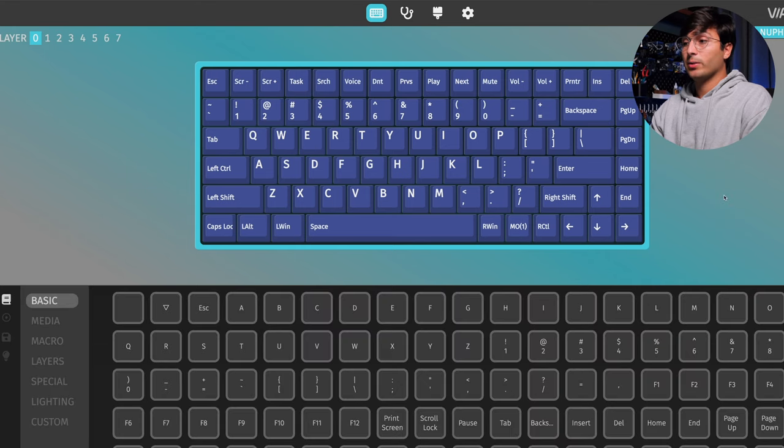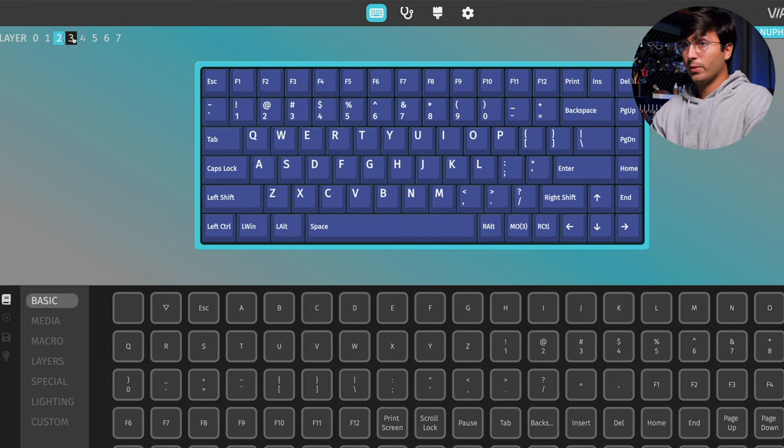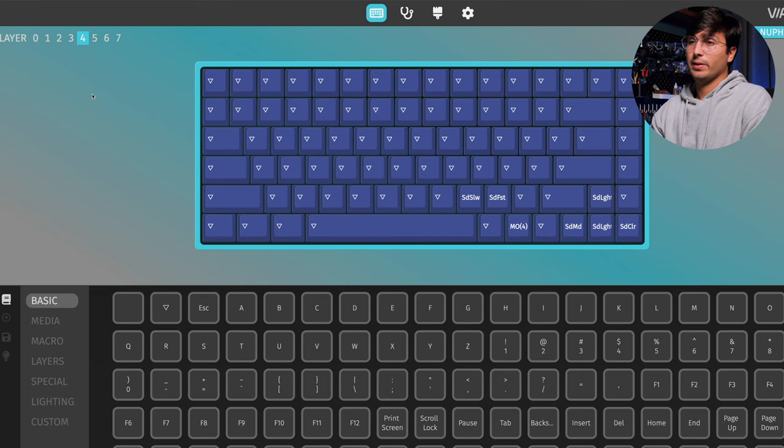One of the features that I use a lot when configuring my keyboards is the concept of layers. With this Nufi keyboard, you'll have access to seven different layers. Out of the box, the first two layers — zero and one — are your Mac layouts. So if you use the physical toggle and set it to Mac, the keyboard's base layer will be layer zero. If you change the physical toggle to Windows, then the two layers for that are two and three. So if you want to modify your layout specifically for Windows, go to layer two and layer three; for Mac, go to layer zero and layer one. Layer four, for example, you would use with either.